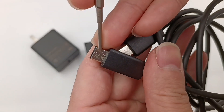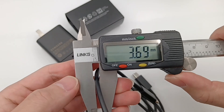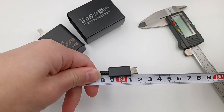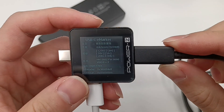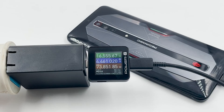The label indicates it's made in Vietnam. The diameter is about 3.7mm and the length is about 1.8m. Using the ChargerLAB Power-Z KM002C to read the eMarker chip, it supports 20V, 5A, 100W.